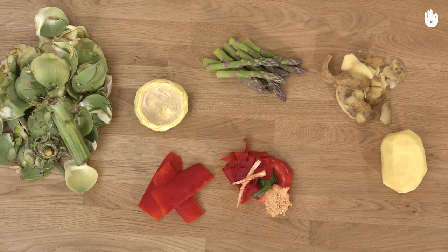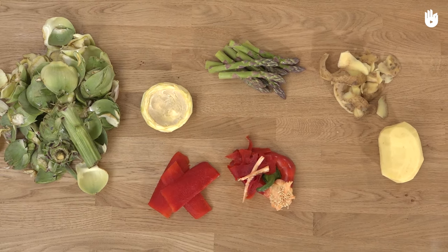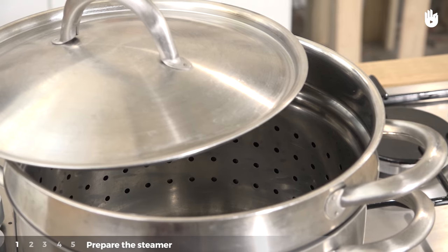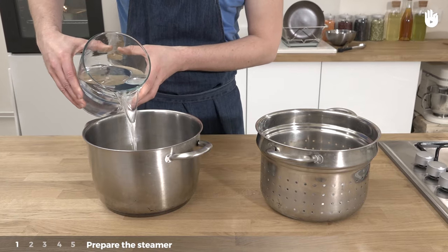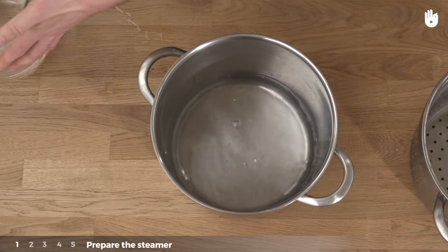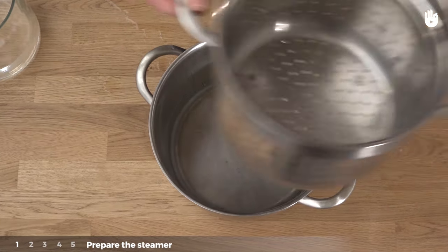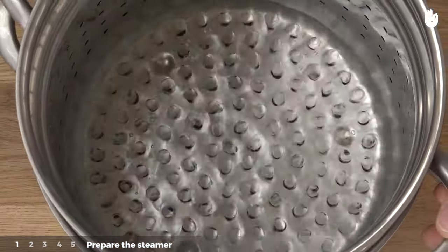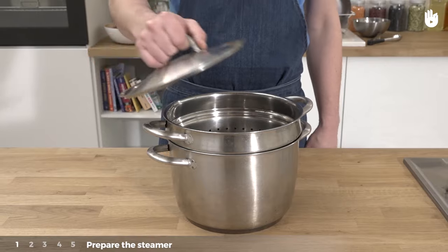Before beginning, we have prepared and washed the vegetables. First step: prepare the steamer. Pour around 2cm of water into the steamer. Then put the basket compartment into the base of the steamer. The water should not enter into the basket compartment. Then cover the steamer.